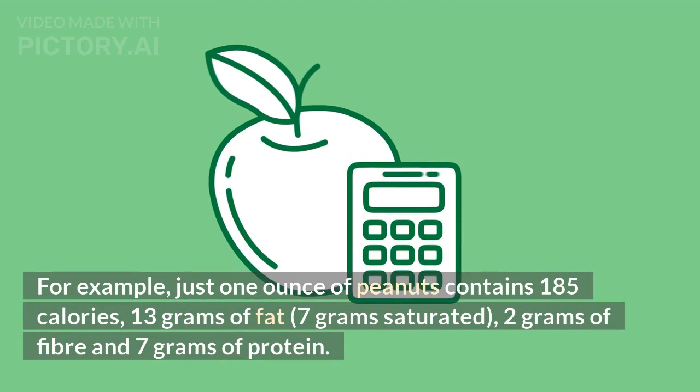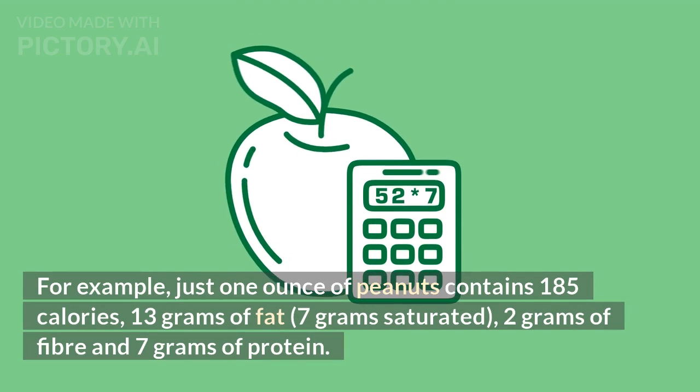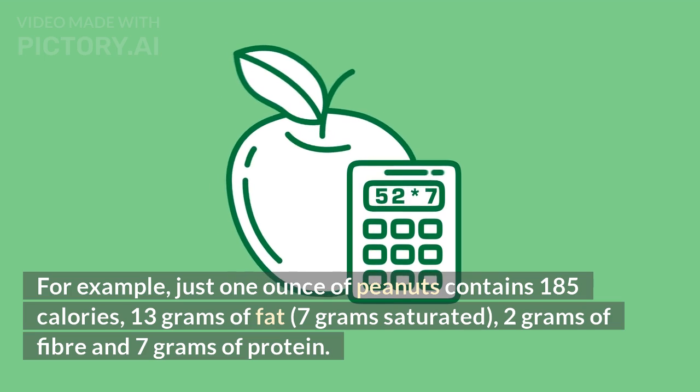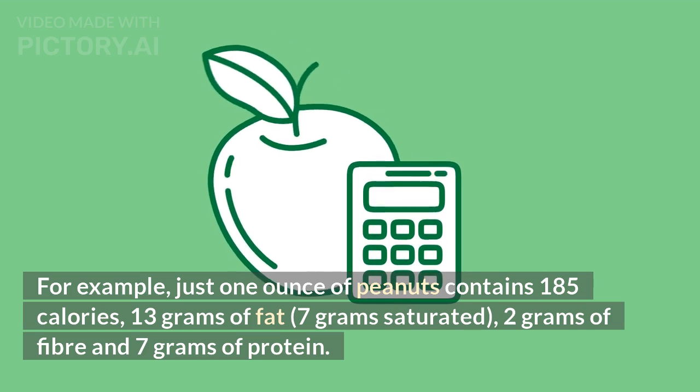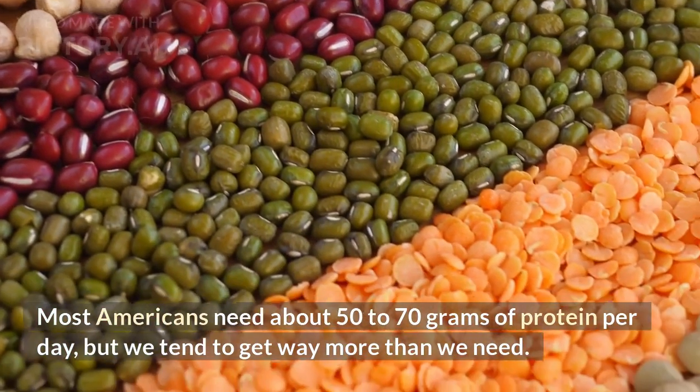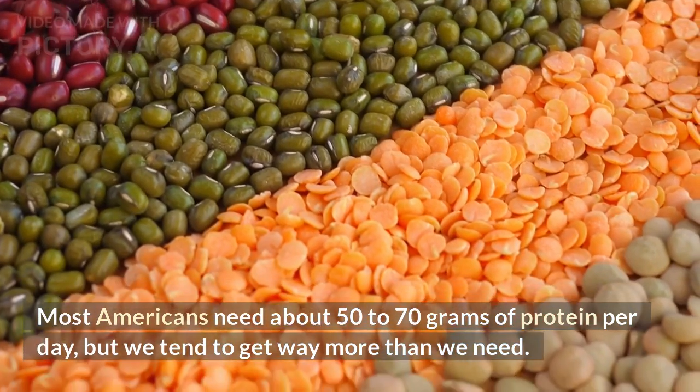They are calorie bombs. For example, just one ounce of peanuts contains 185 calories, 13 grams of fat, 7 grams saturated, 2 grams of fiber, and 7 grams of protein. Most Americans need about 50 to 70 grams of protein per day, but we tend to get way more than we need.